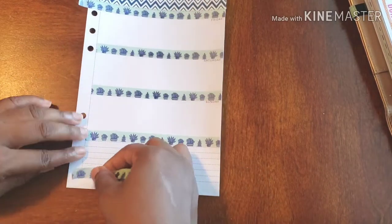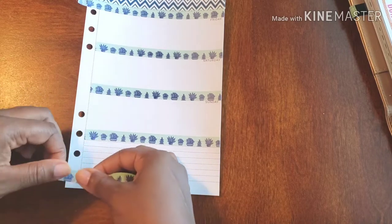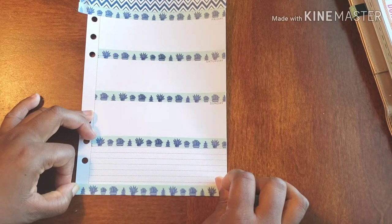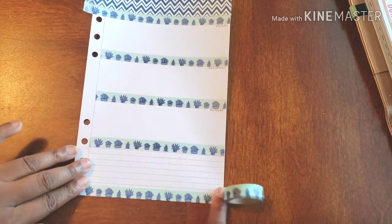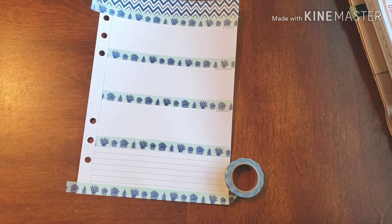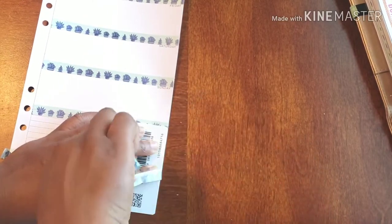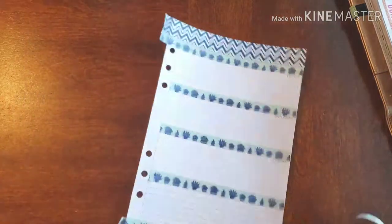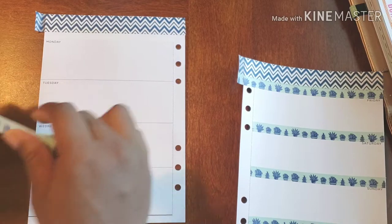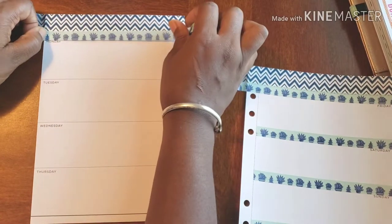What I'm going to do is go all the way across from the corner, and then I'm going to snip snip everything off in the end. Now let's do this other side — going right across the bottom, using Monday as my guide.